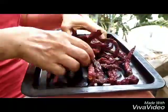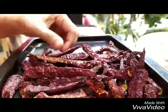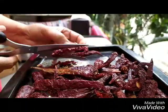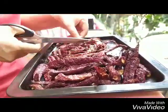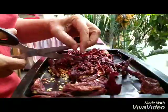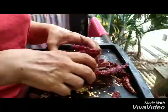You can hear that they're nice and crisp. Now we are going to give them a slit and empty out the seeds, and we're almost done.